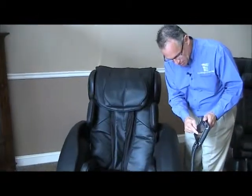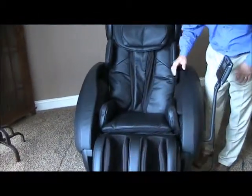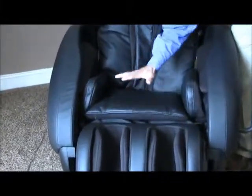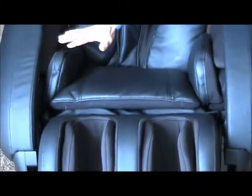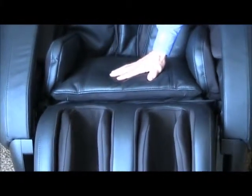So on the IT8200, they call it the twist feature, and I will turn that on now. You will begin to see the seat — it inflates first of all with a little air, so it raises you up, and then you can see the seat moving from side to side, and it's side to side, and up a little bit on that side, and then down, and then up on the other side. That is the twist feature.